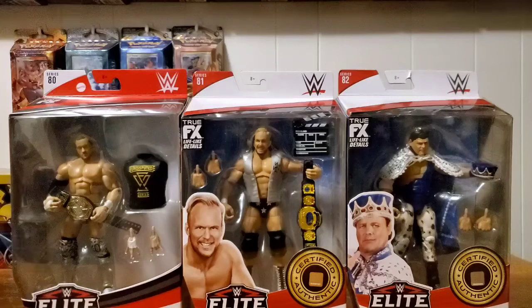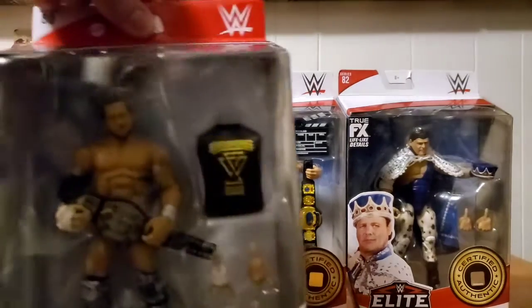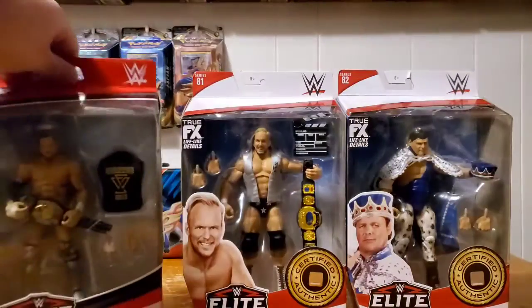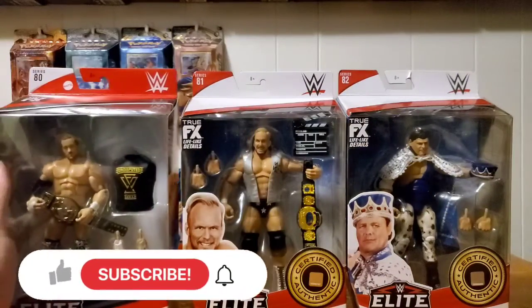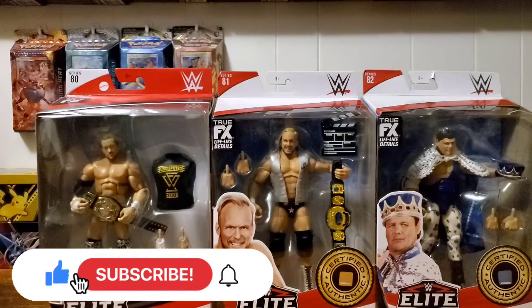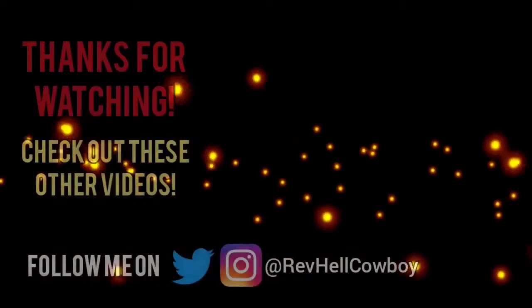Anyway guys, look at these awesome figures — Kyle O'Reilly is definitely one of the most awesome ones here, very nice. And of course the Austin and the Jerry King Lawler are all pretty cool figures. Short unboxing video but there you go. Thanks for watching, rock on, keep collecting, and as always stay safe.